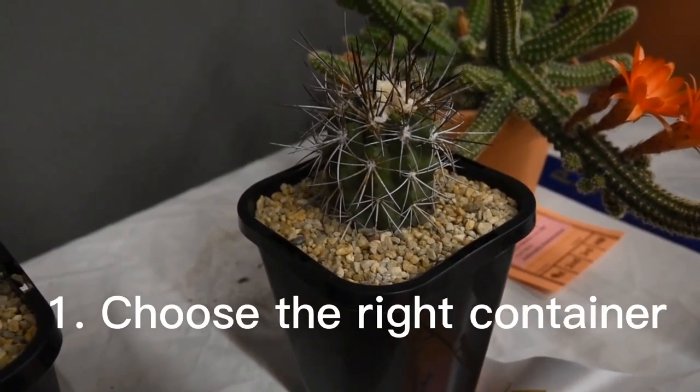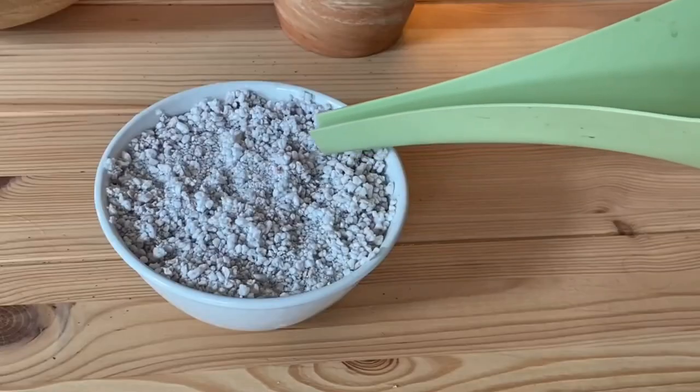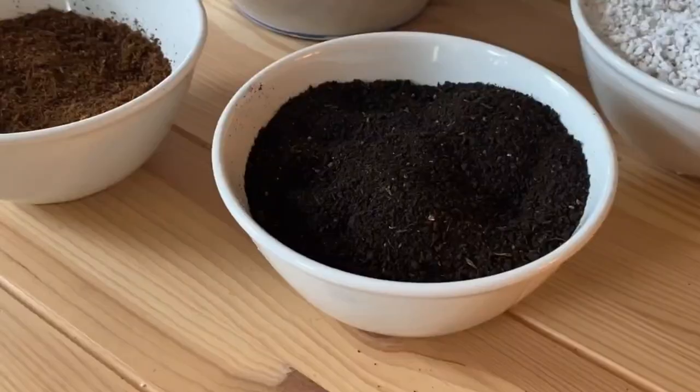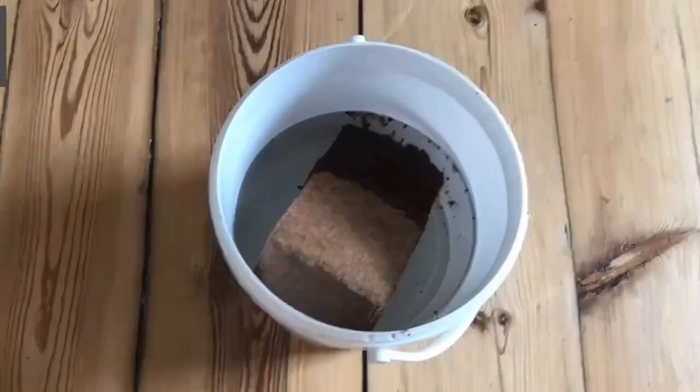Choose the right container. Succulents prefer well-draining soil, so it's important to choose a container with drainage holes. This will prevent water from pooling at the bottom of the pot, which can lead to root rot.